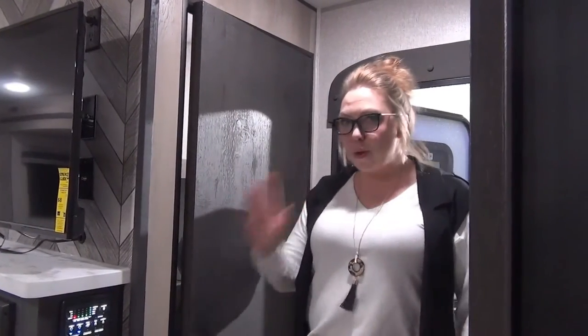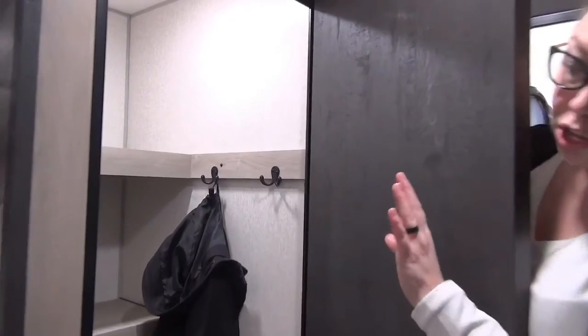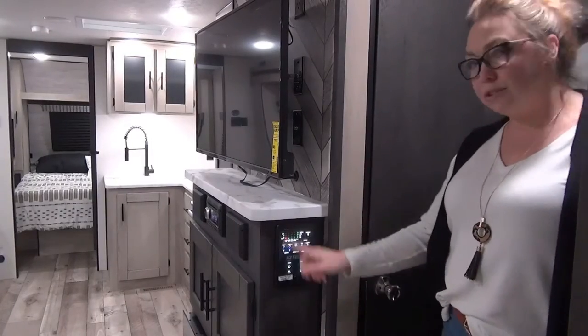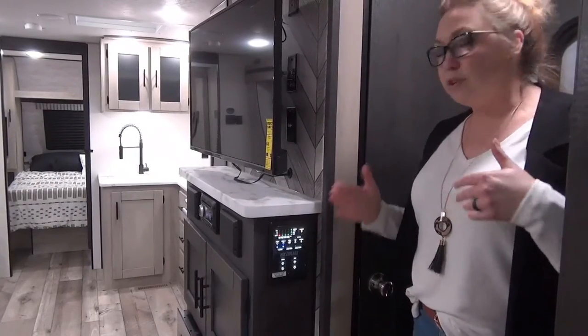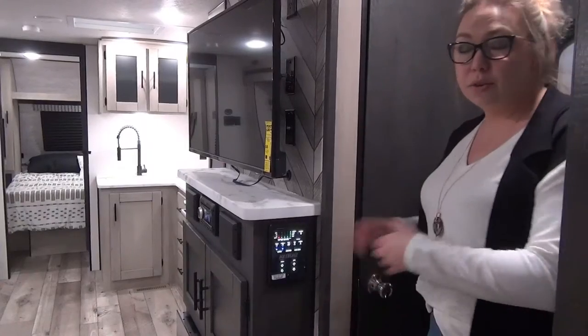Coming into the 2022 Connect 261RB, right off the bat we've got a beautiful front entrance closet. You've got hooks on each side and shelving, so if you need to use this as half a pantry, half a room closet, half a coat closet, you can easily do that. Right beside this pantry is your control panel — your awning lights, interior lights, all your pumps, all your tank levels, slides — everything is located right here for easy access.